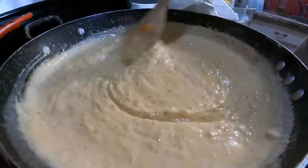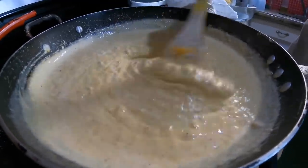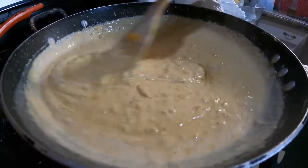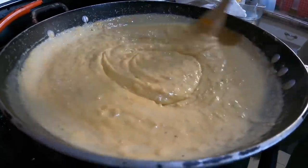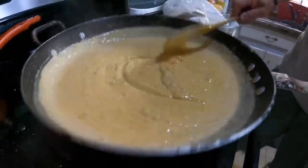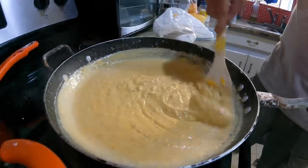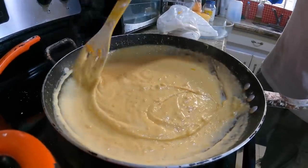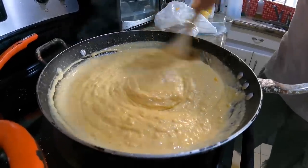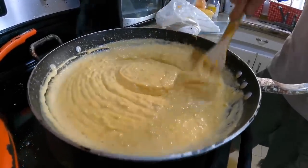Now I have a nice creamy cheese sauce. Once we finish cooking the pasta we just add this to the pasta and put it in the oven to bake — or in this case we may put it on the grill to bake.